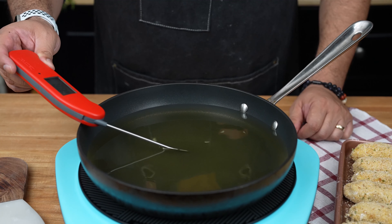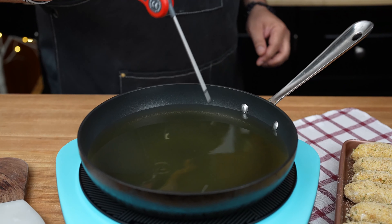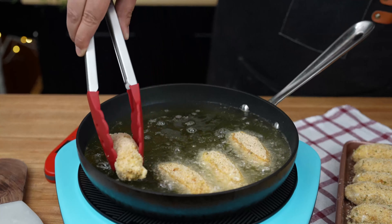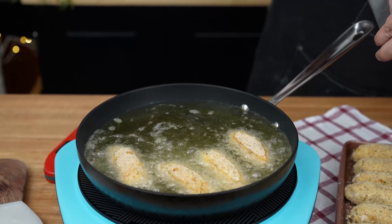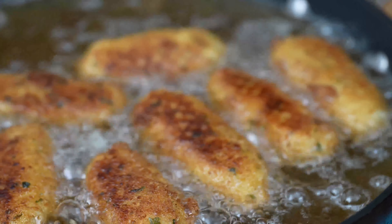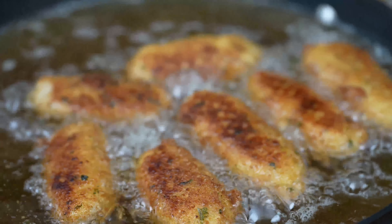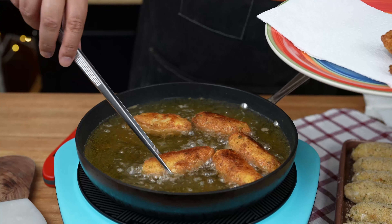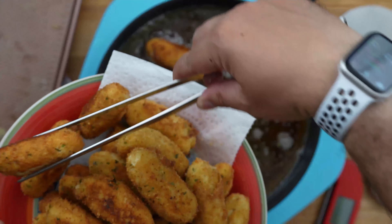Heat some oil in a deep fryer or pan to 350 degrees Fahrenheit. Carefully fry the croquettes in batches until they're golden, brown, and crispy — about three to four minutes per batch. Remember, we're going for golden, not charcoal. Transfer these crispy delights to a plate lined with paper towels to soak up any excess oil.